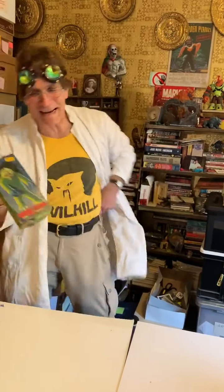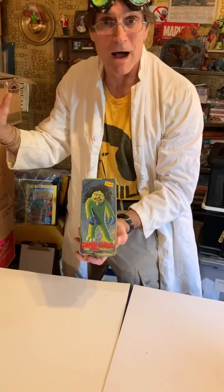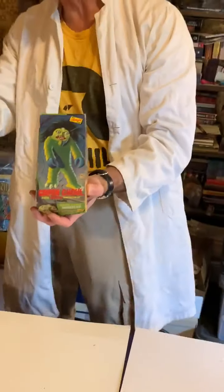Hello again, my friends and fiends — it's Super Monster City, where we always scream. We're going to talk about monster model boxes. We had another session where we talked about James Bama, B-A-M-A, and we're going to talk more about James Bama.